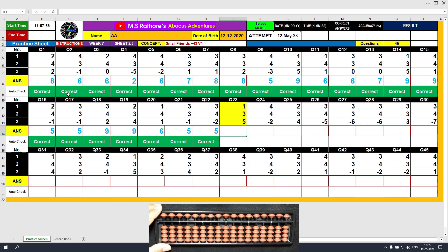Question number 23. Plus 1, the answer is 1. Plus 3, the answer is 4. Plus 5, the answer is 9. Clear and type 9.